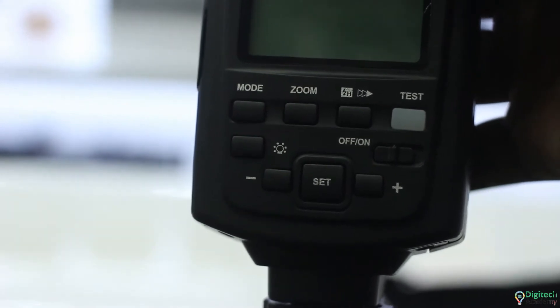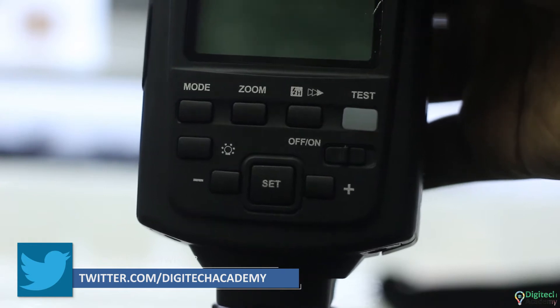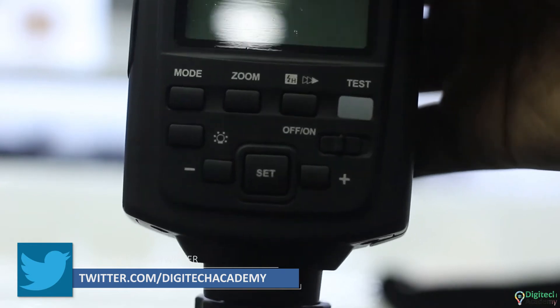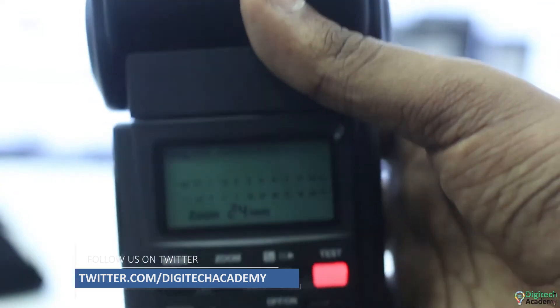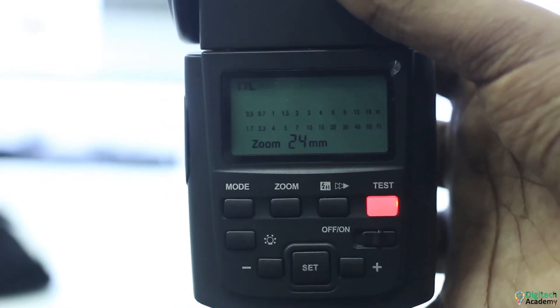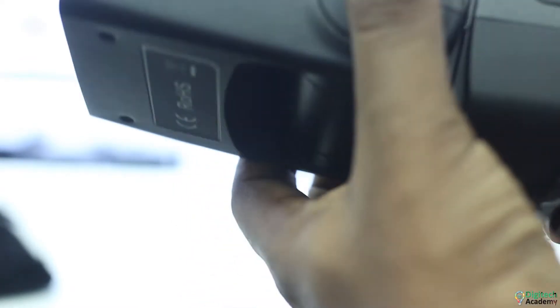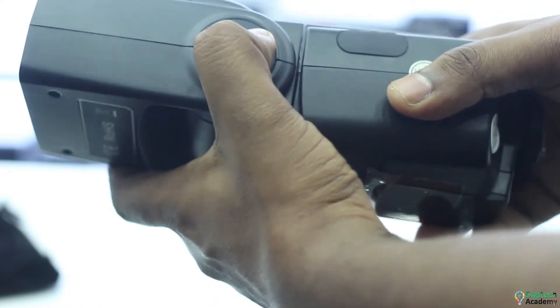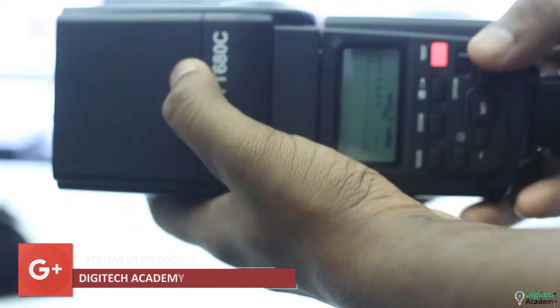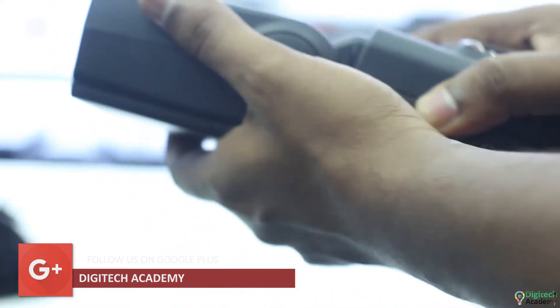I am using the modes for the camera: TTL, Manual, Multi, S1, and S2. I will use the coverage for the flash.